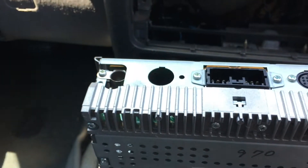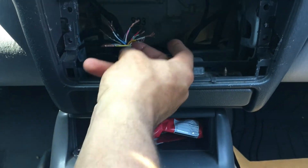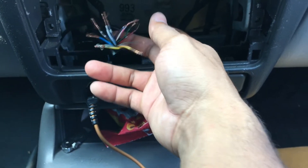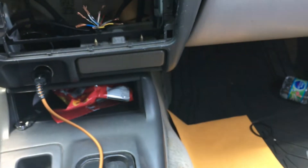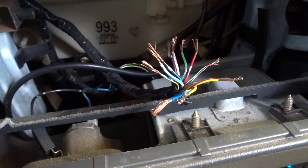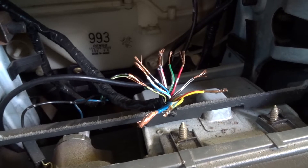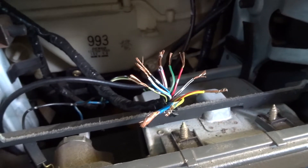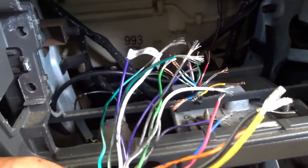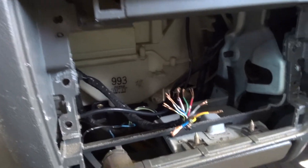Once you have that out of the way, this is the wiring harness for the radio. I've actually already cut my original wiring harness off and I'm going to be tying in this harness that came with my radio. I'm going to flash a picture of the wiring color code for this vehicle on the screen, and I'll also put it in the description below — both the color codes for this vehicle and the color code for the radio harness I'm installing.